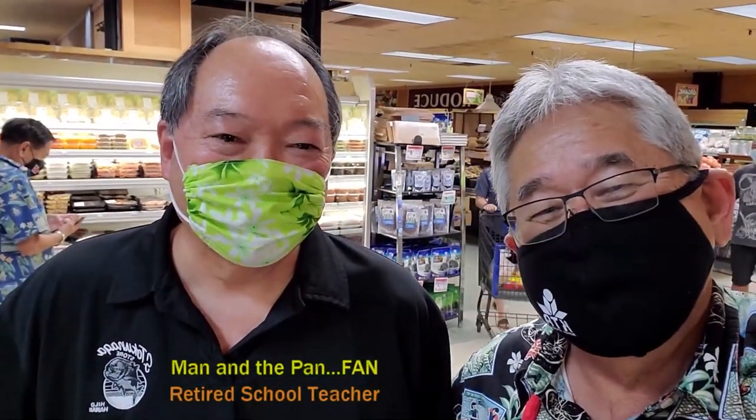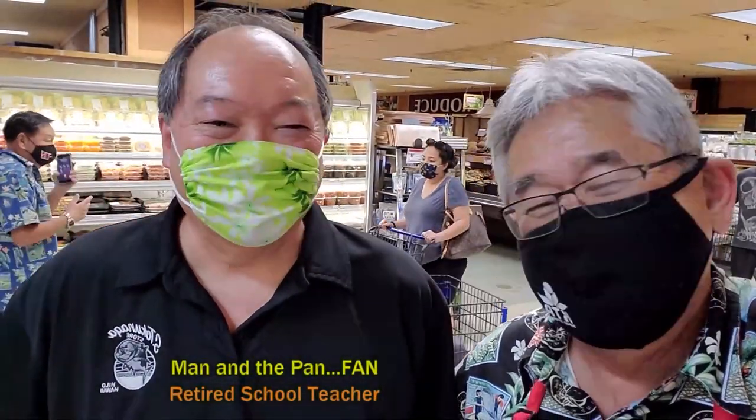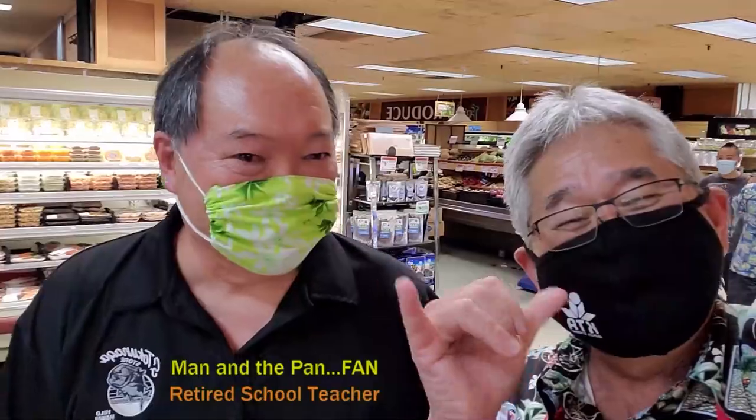Hey, guess what man? Guess who's the KT Irish guy, retired school teacher — too young to retire, right? Hey, so who's the fastest school? The man with the hands. Big Chaka!